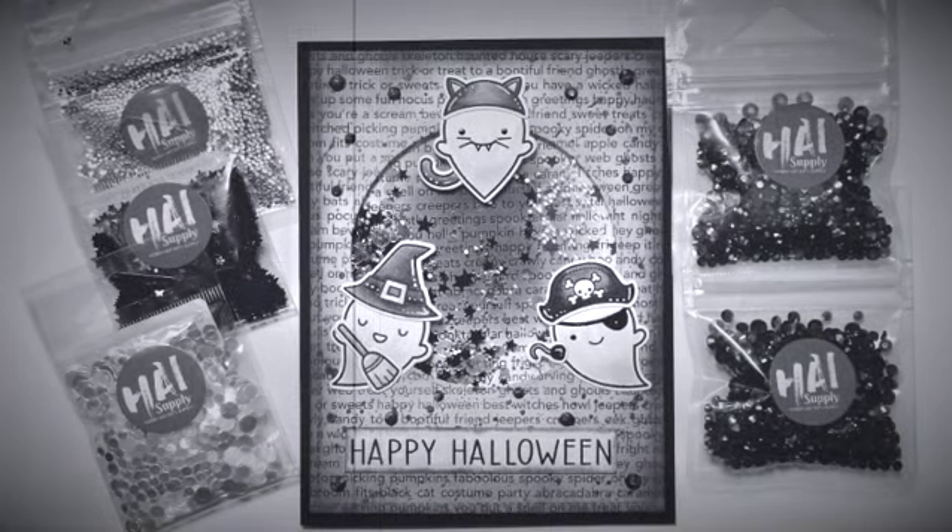Hey, welcome to Kate Crafts. I'm Kate. Today I would like to share with you a hashtag inspired card. Let's get started.